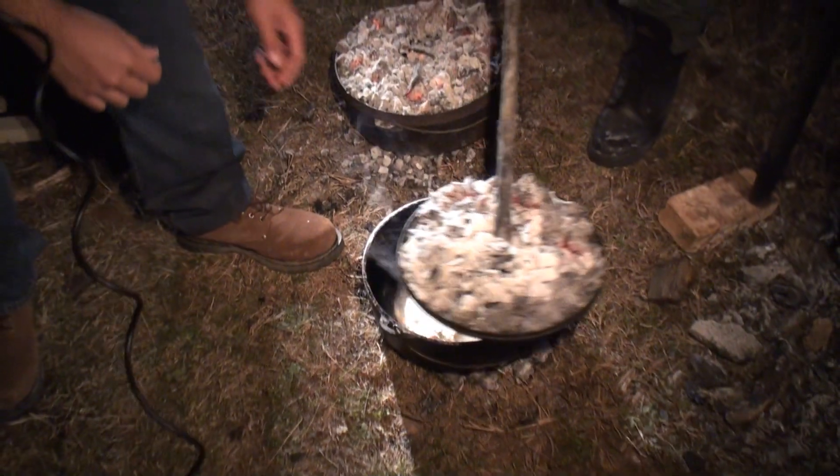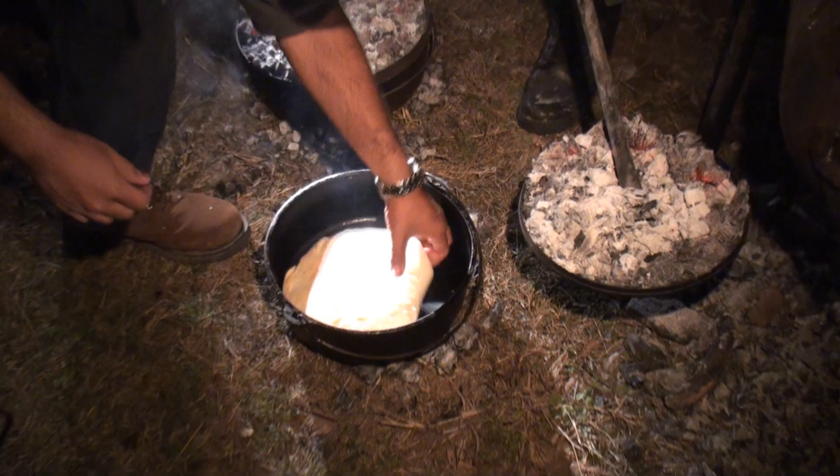A little honey, a little butter. Here's the big reveal for the pan de campo. What's it look like? Oh my. Perfect. Oh my. Who's going to try it? Tear a piece off. Tell us what you think.